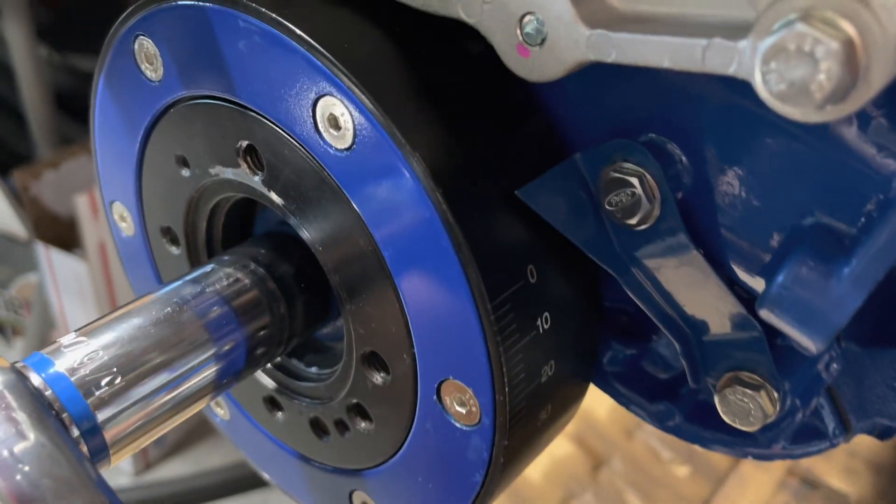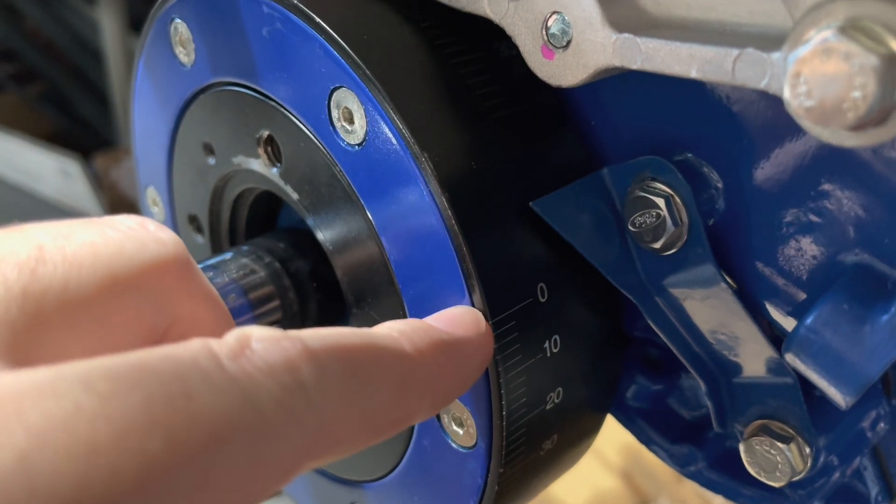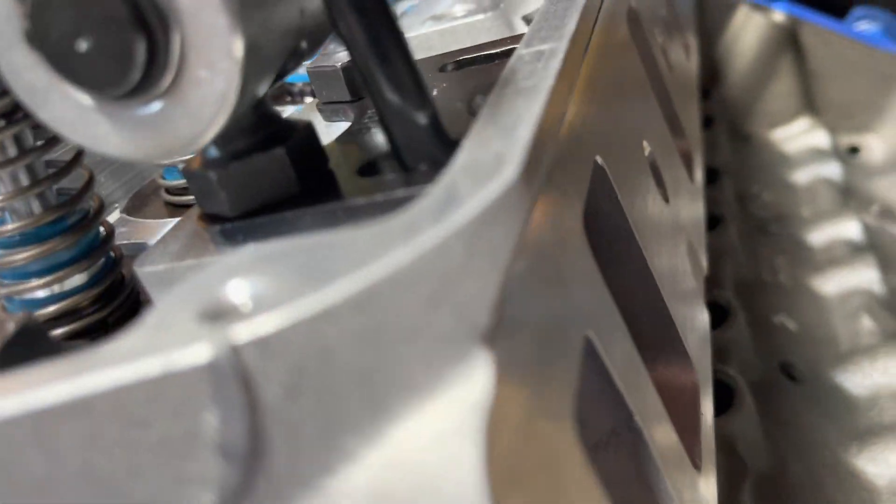Here's how I check the piston to valve clearance. I have it set about 15 degrees after top dead center for the intake. You can see the intake lifter started to come up. There's the exhaust — exhaust is all the way down, so that's when the valve is going to be closest.